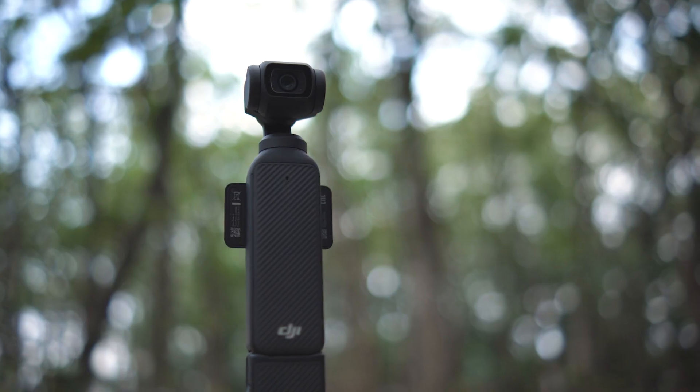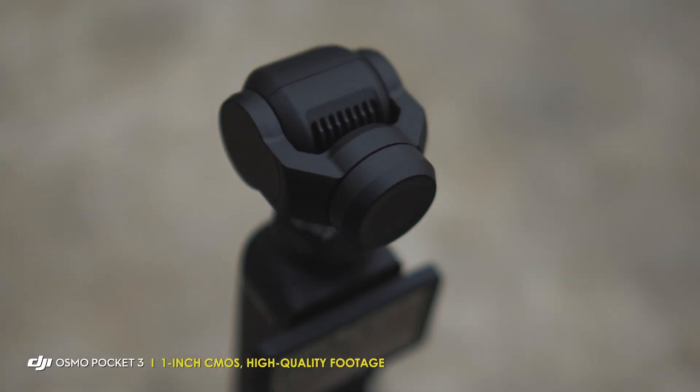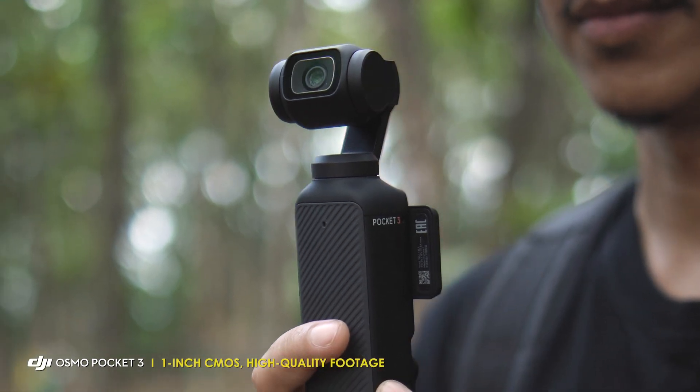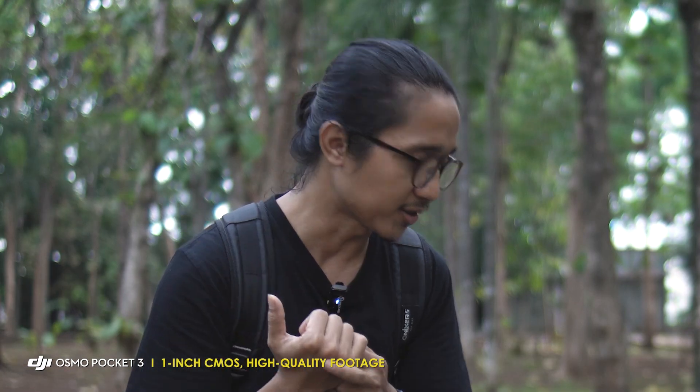Untuk slow motion bisa sampai 4K 120 fps. Untuk hasil yang bagus dari Osmo Pocket 3 ini juga dipengaruhi sama sensornya. Sensornya itu ukurannya 1 inch, ukuran yang besar untuk sensor kamera sekecil ini. Dan ini juga mempengaruhi hasilnya: dynamic range-nya bagus, kualitas gambarnya bagus, termasuk ketika kita syuting di kondisi cahaya kurang alias malam hari juga bagus.